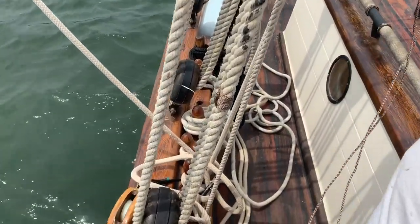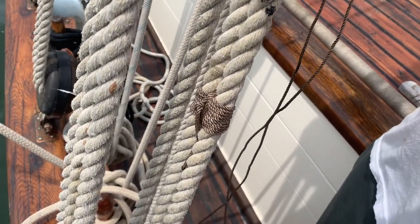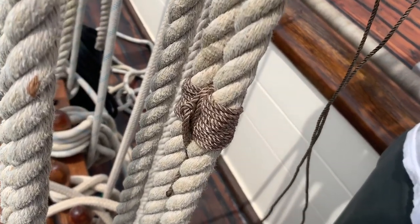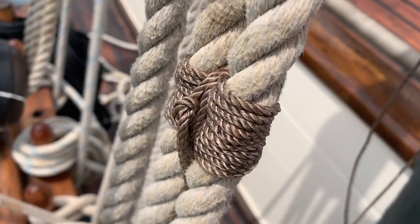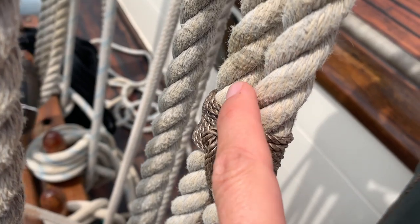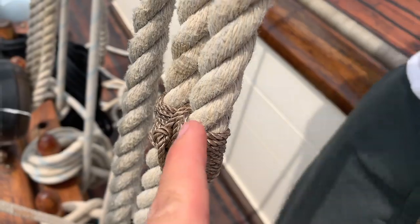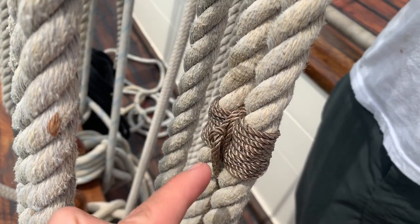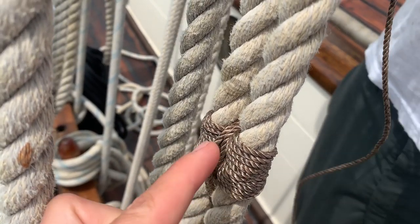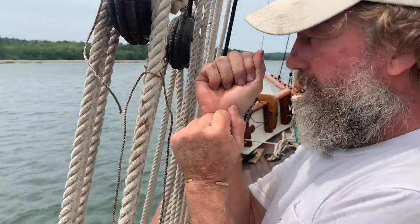Pete is tightening the rig. It's essentially a figure eight — the figure eight is pretty much to stop the bitter end from loosening after tightening the rig. The two end pieces you just sort of loop around and tie a little knot.